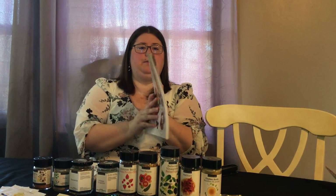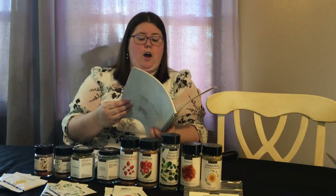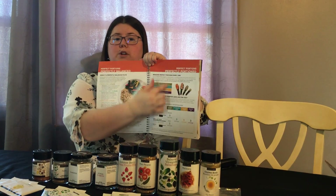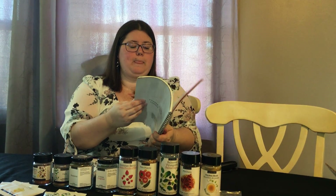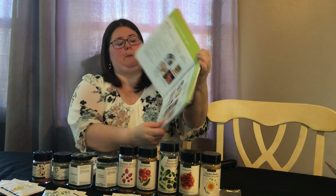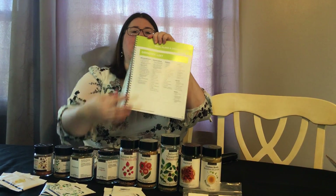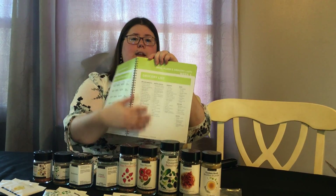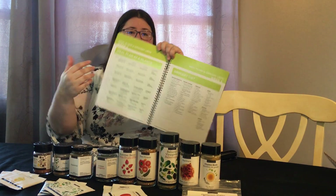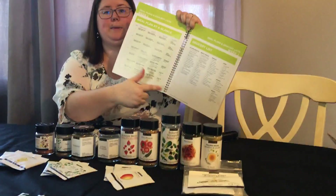It comes with the Good Food Real Results cookbook and guide, which is really amazing — they've taken all the guesswork out. It shows how to perfectly balance your plate, what portions to use with the cups, step-by-step what you're supposed to be eating and when, your grocery list for the week, and a meal plan at a glance showing breakfast, lunch, dinner, and even dessert — because you can have dessert on this plan, which is awesome.